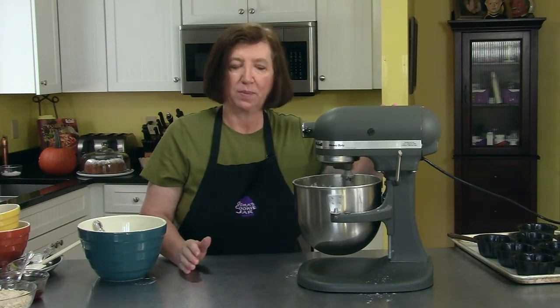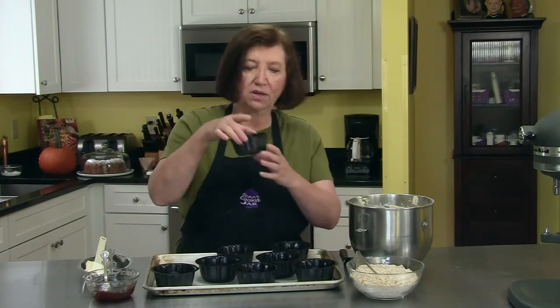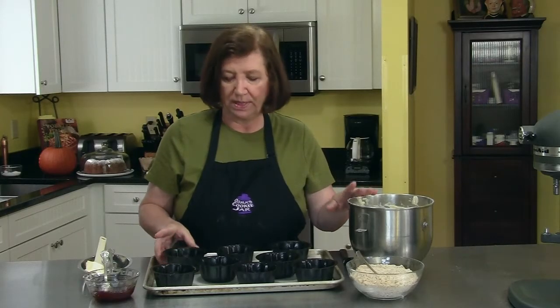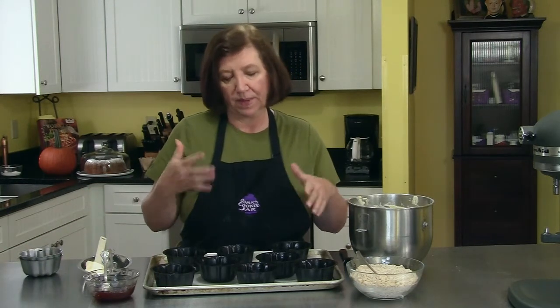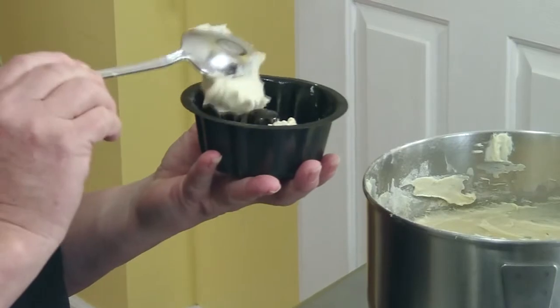I'm going to clear up the decks, get my pans, and then I'll show you how to fill the pans and get them in the oven. We're ready to assemble our pound cakes — I told you we're going to make mini ones. You can buy these pans online, at large discount stores, or big craft stores. I'm starting with eight, but this is an awful lot of batter so I'll probably need more. I usually make this in one big pan, but I thought little ones would be fun. I'm going to fill about a third of the way up.